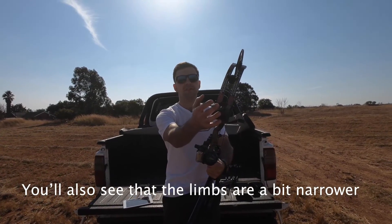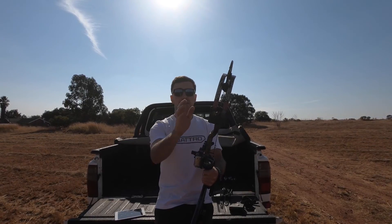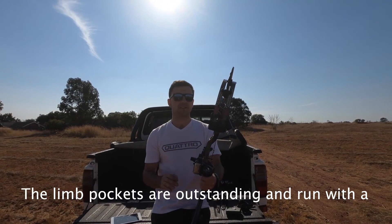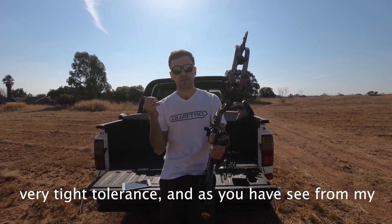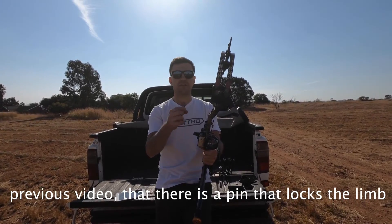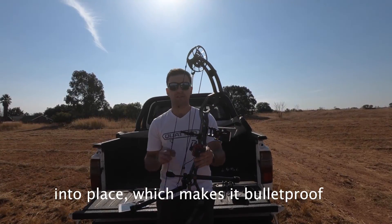You also see that the limbs on this bow are actually different from the normal T-Vogue 31. The pockets are outstanding. They're under very tight tolerance. And as you can see on my previous video, there's a little pin that locks the limb into place, which makes it really cool.